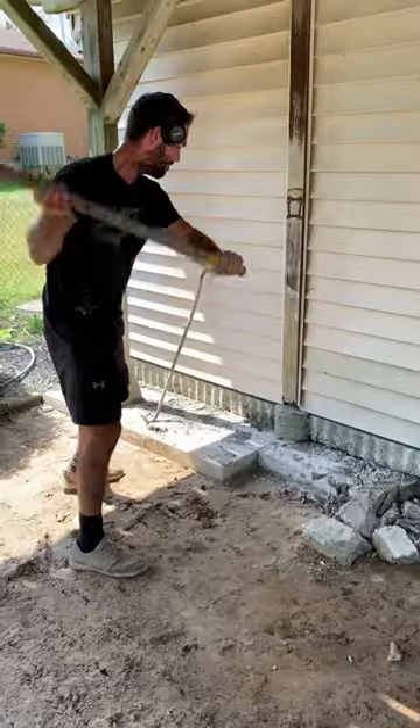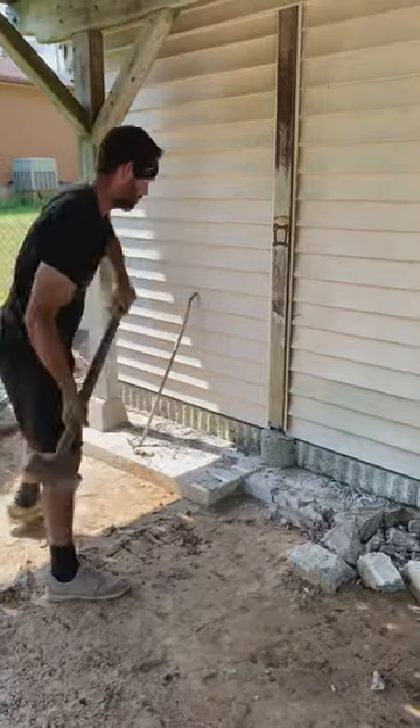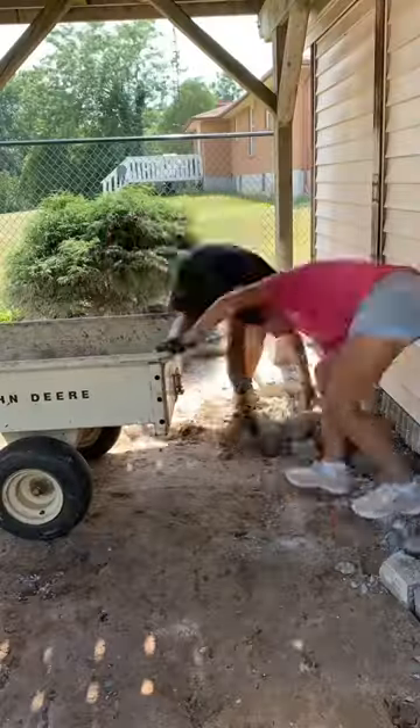We had to remove some of the existing concrete — a few extra blocks — because the following weekend we had a team coming in to pour the new concrete surround.